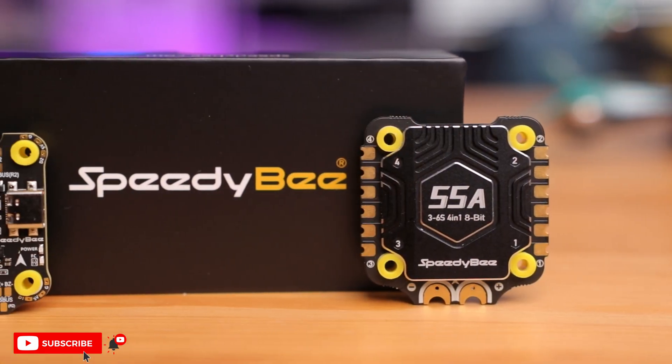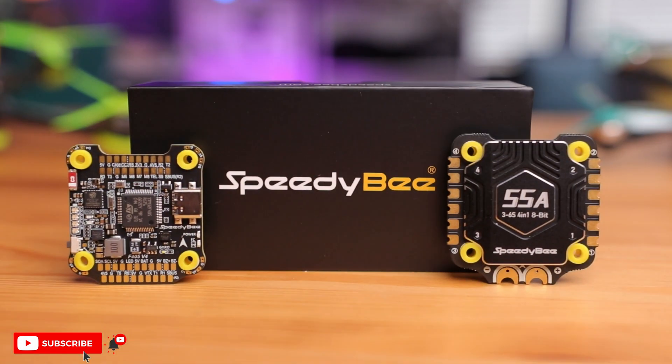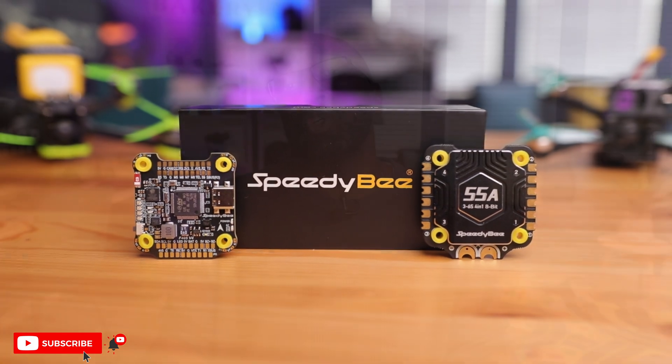Really really impressive — let me know what you think about this new F405 V4 stack. The F405 V3 came out not too long ago but they've made some pretty good improvements, and the price isn't much different. I'll leave links to all these products down below, including my reviews of the two stacks in the Grindorino and the Armor 5C. Thanks for watching and I'll see you in the next one.